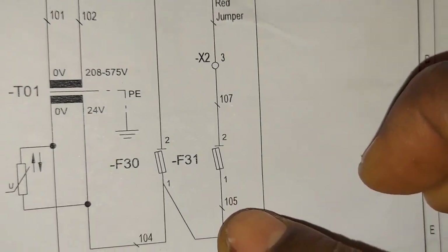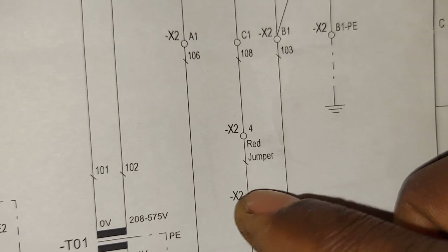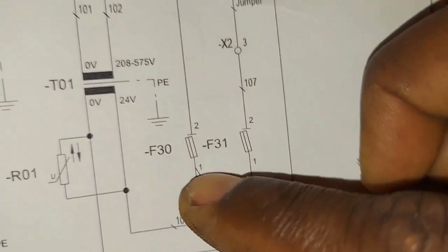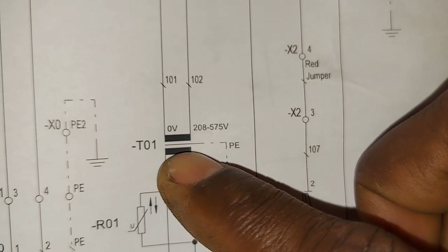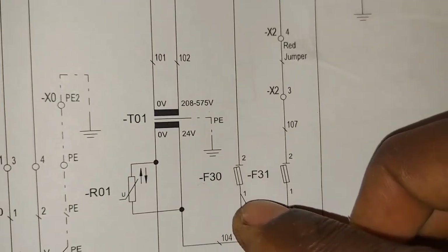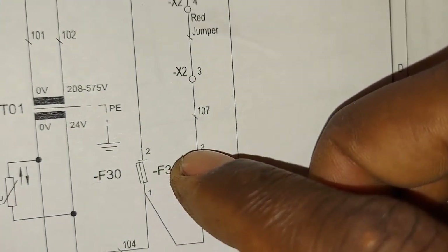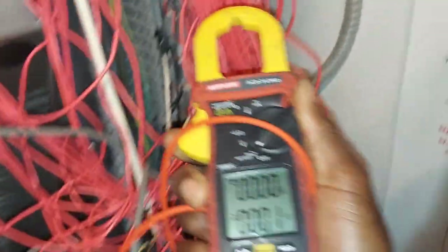On the schematic we've got a fuse, we've got X2 — there's a terminal block, a jumper, and a fuse here — going back to the transformer, which we already confirmed has 24 volts. So either there's going to be this fuse right here or this fuse right here. We're tracing this wire, so this fuse here or there's a jumper at X2 terminals 4 and 3.